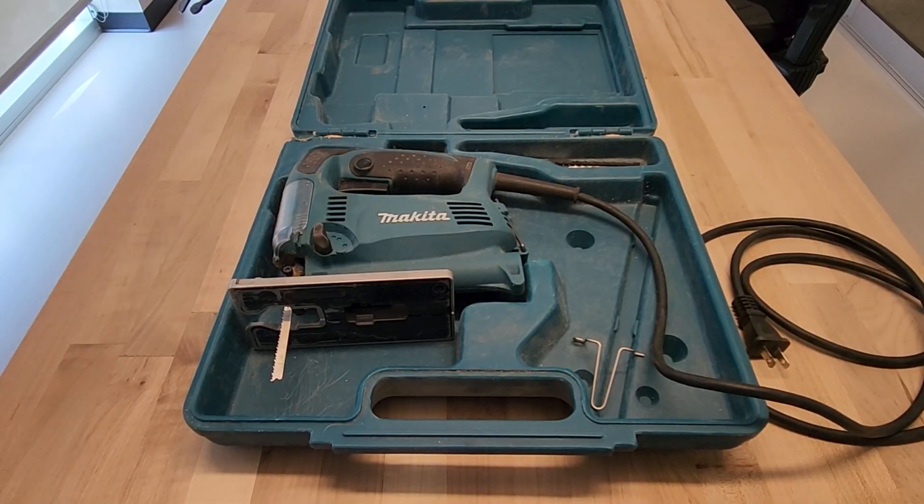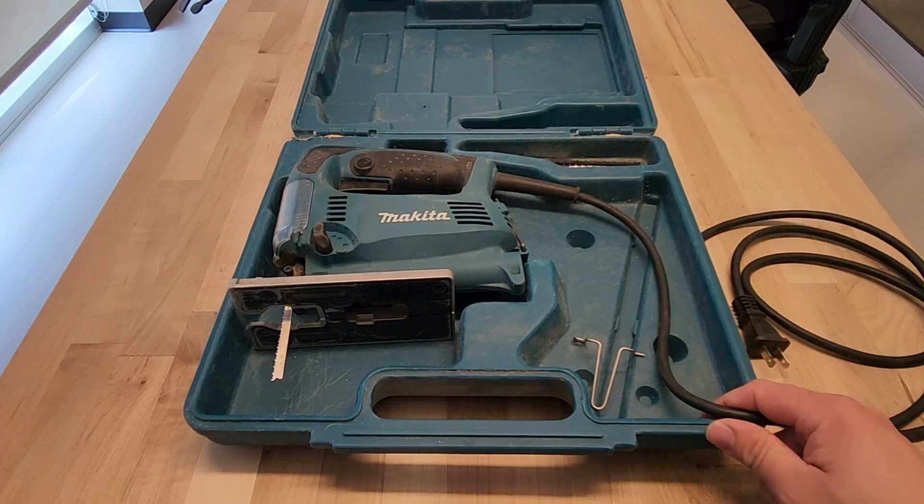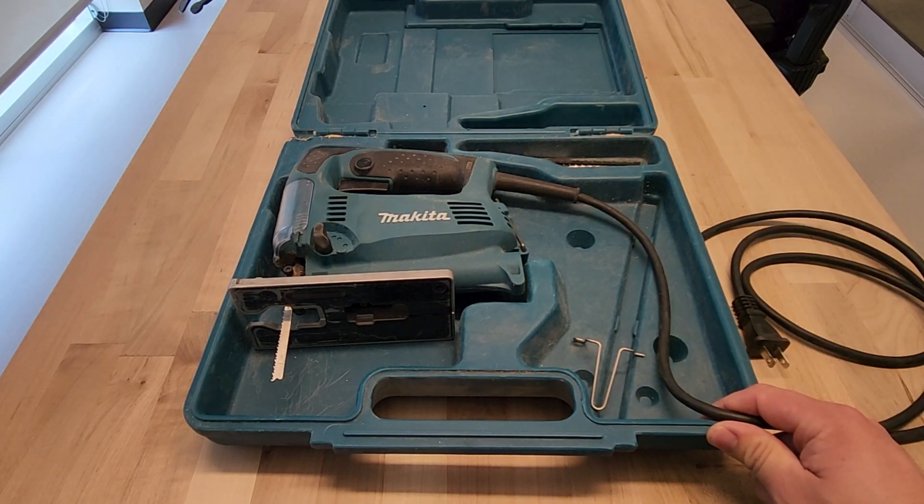The Makita jigsaw comes in a case just as you see here. It's a pretty basic case but it has a handle, which is nice, and it has storage for blades. Everything fits in it pretty well. Overall it's a fine case for a jigsaw.